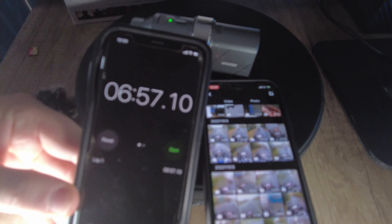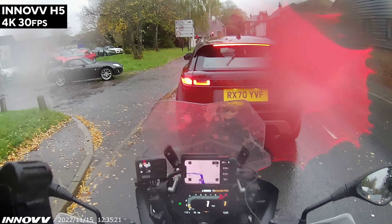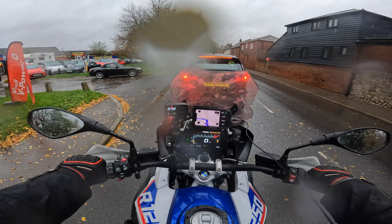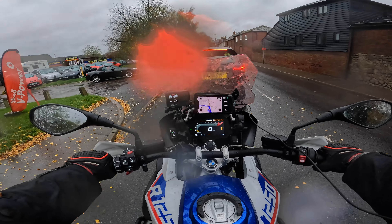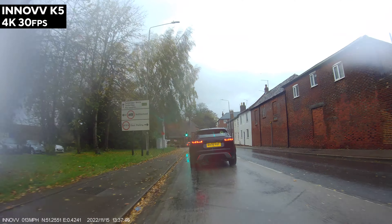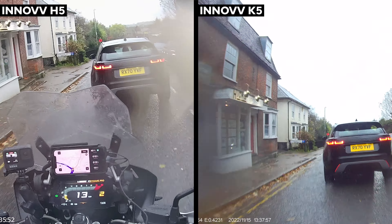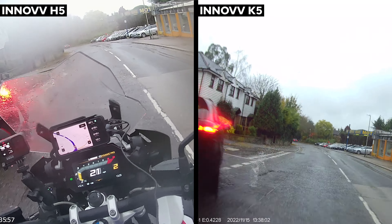I suggest you take the SD card out and transfer the files to your computer that way. The camera shoots 4K at 30 frames per second. Just for fairness, I usually film at 60 with my GoPros, but I've got both GoPros filming at 4K 30 frames per second, so it should be a nice true comparison. The Inov K5 system is on the front and back of the bike — the front is filmed at 4K at 30, so you'll be able to compare the Inov K5 footage, front camera, with the Inov H5 footage.